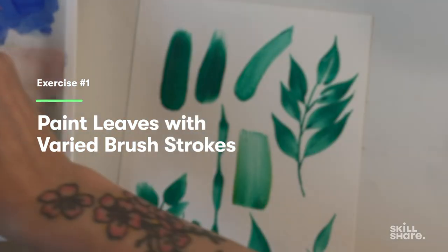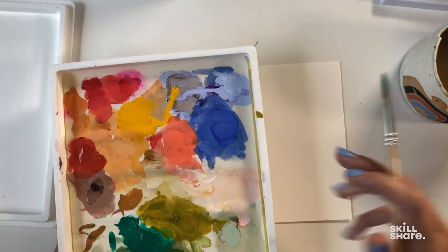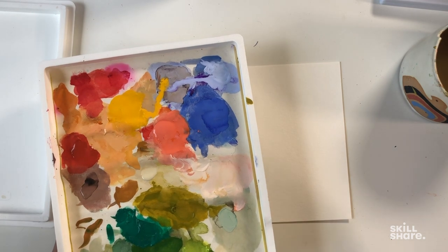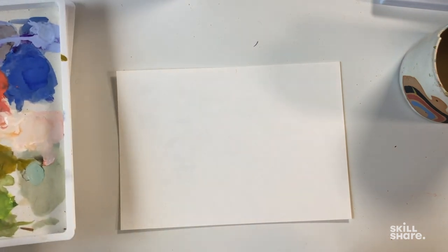Let's start out with some basic brush strokes so that we can get a good idea on how to actually use our brushes to our benefit. I'm going to load my brush up with paint. Remember that you're going to want a good amount of paint versus water. I just dip my brush quickly, then drag along the edge, and give it a little swirl in my gouache.